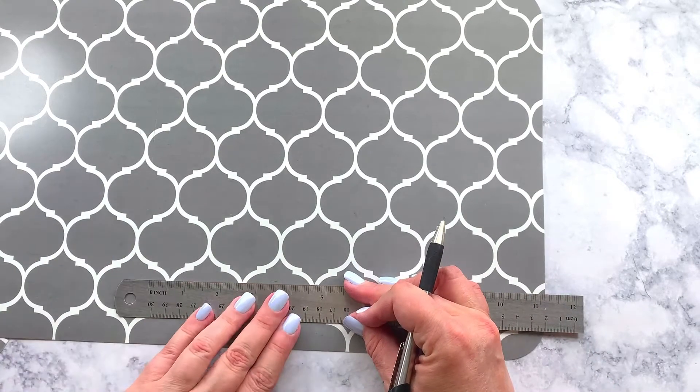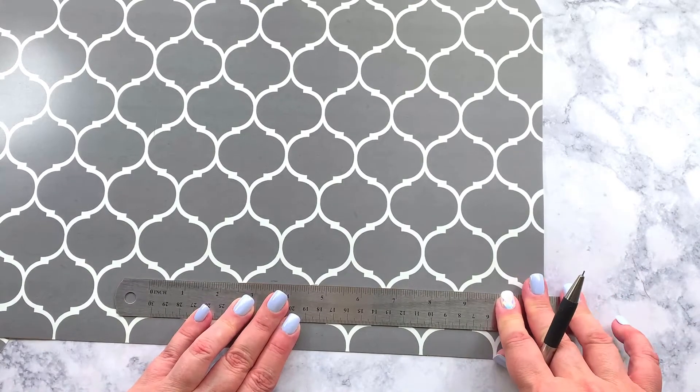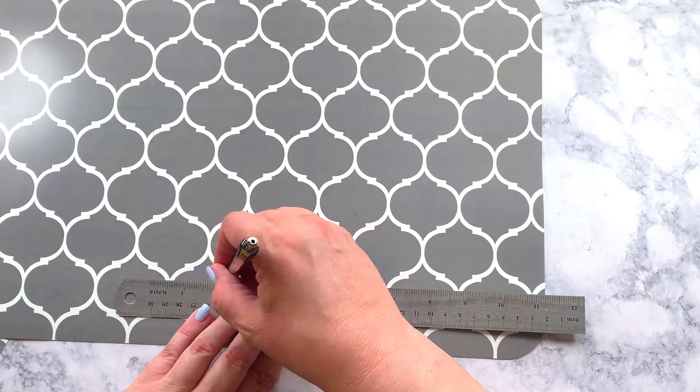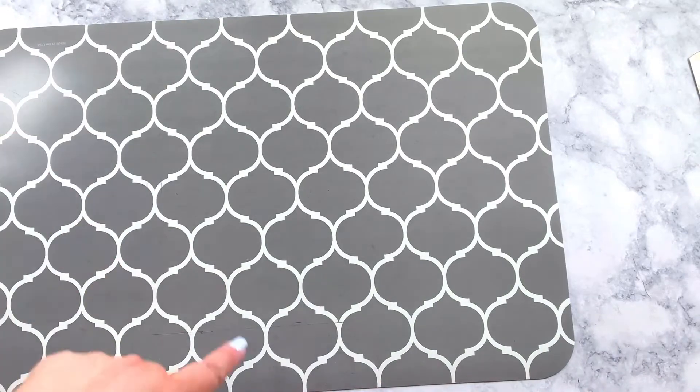It's going to be as perfect as I can get it, and if it doesn't look great, guess what — you've only invested a dollar. So I've got this one cut out.